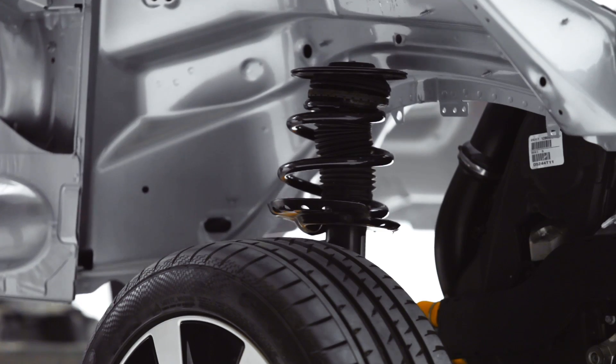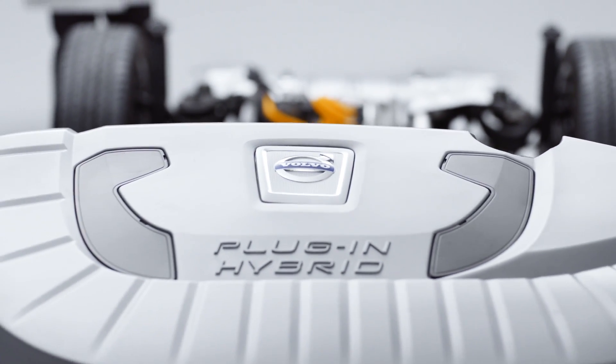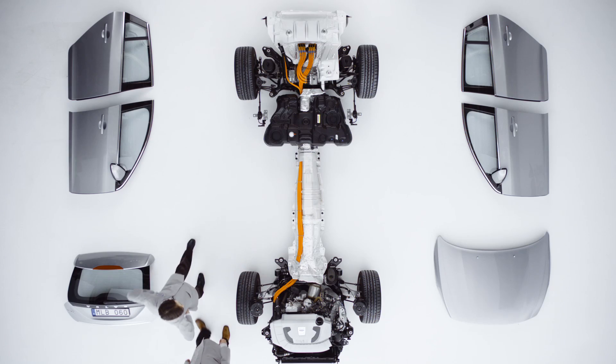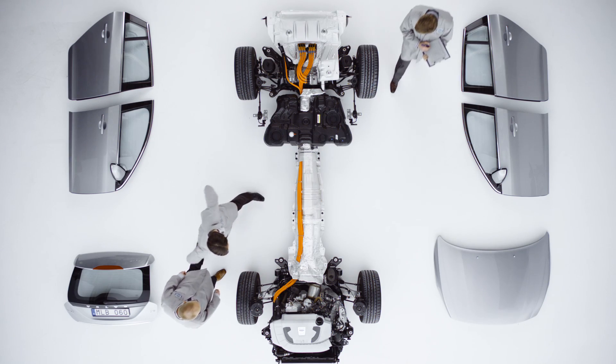Underneath the bodywork, we can really see what makes this car special. At the front, a five-cylinder, 2.4-litre, turbo diesel engine, made with low-friction technology for extra efficiency.